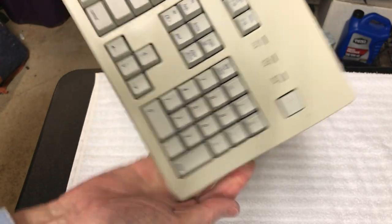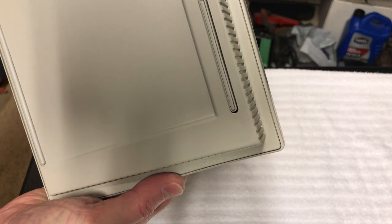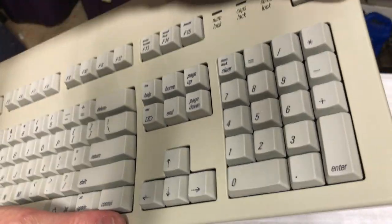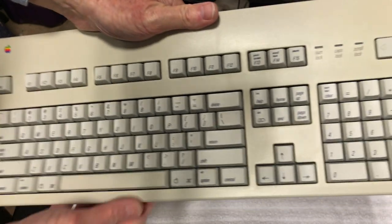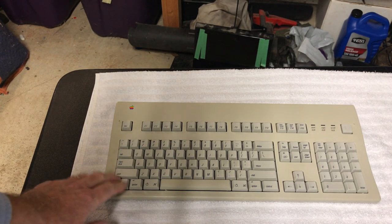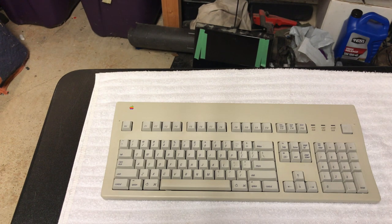Dave wraps up, confirming this is the Apple Extended Keyboard 2, Model M3501. He plans to test it using a USB adapter on either his iMac G3 slot-loader or a modern Mac. He signs off wishing viewers a fantastic week, noting no casualties during the teardown and reassembly, and signs off as Dave's Vintage Apple Tech.